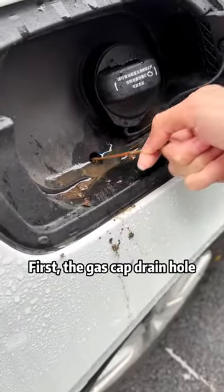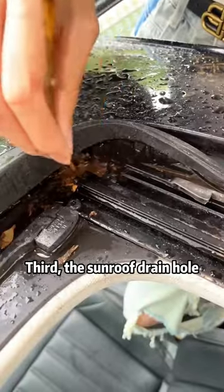First, the gas cap drain hole. Second, the door drain hole. Third, the sunroof drain hole.